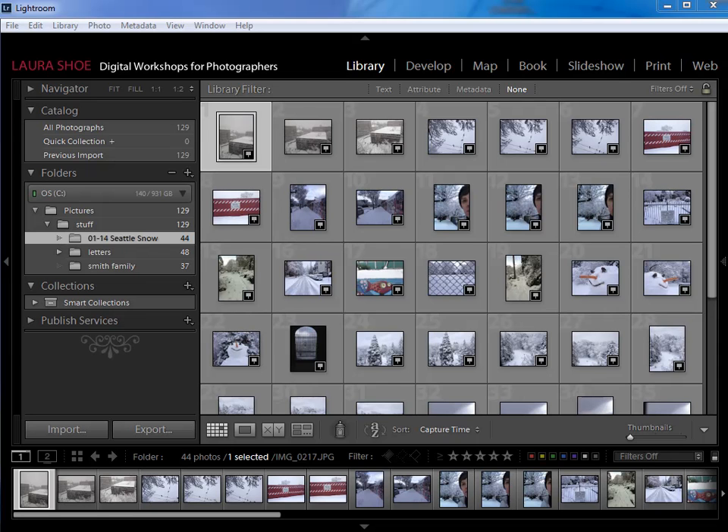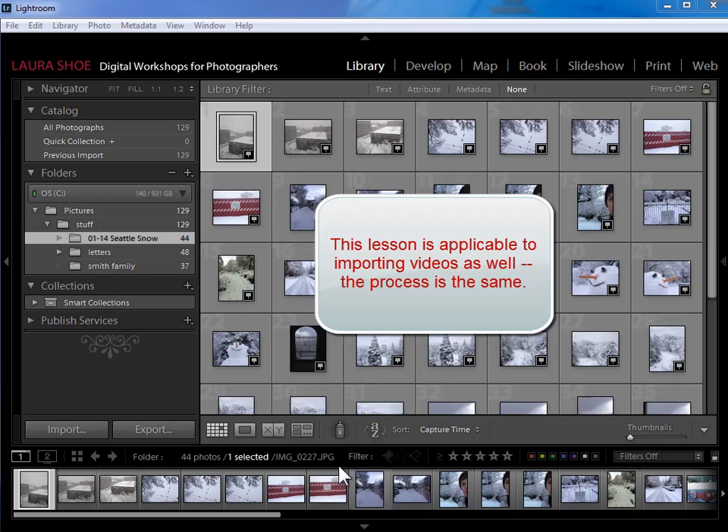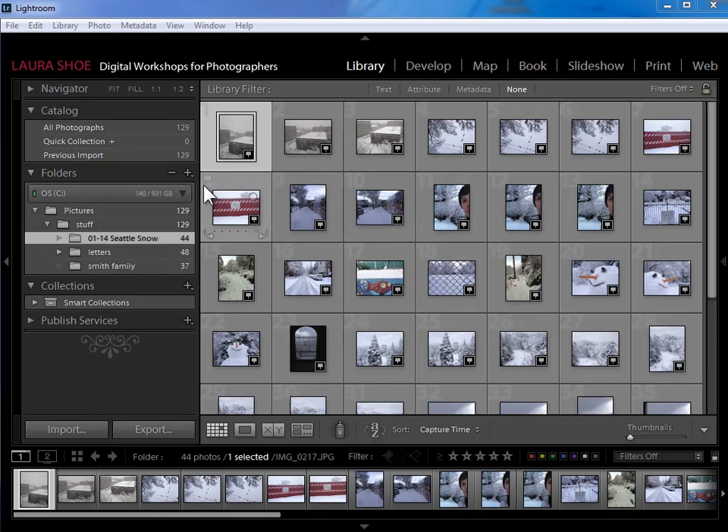Welcome everybody. In this video we're going to cover the second import scenario: importing new shoots of photos that are still on our memory cards. As I go into the import dialog, it doesn't matter what I have selected or what I see here in the library module. I'm simply going to ignore that and go ahead and click on import.